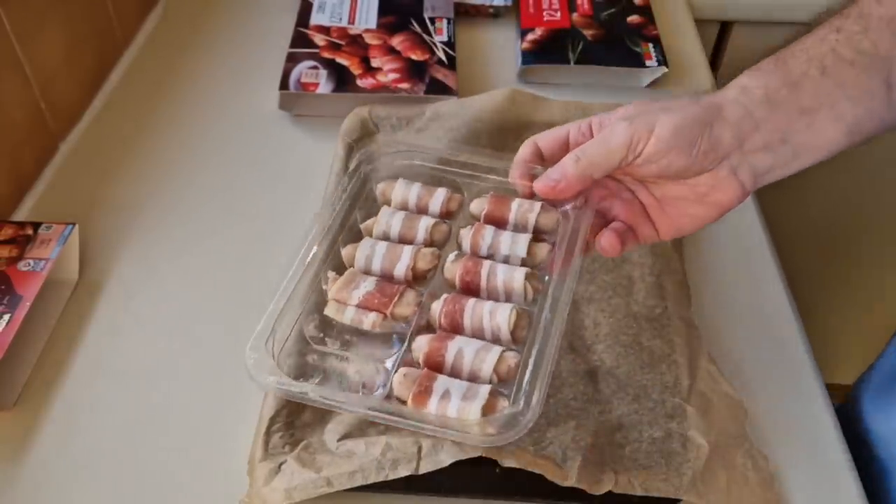I've just counted them up — I've got 48 pigs in blankets to get through! I do like them, but I'm going to struggle eating 48. I just put the washing on and it came up 48 minutes — it's telling me! I'll obviously put a cover on them, put them in the fridge and warm them up for later. I'm sure you can warm pork up — I did this morning with some sausages cooked yesterday, warming them up in the air fryer.